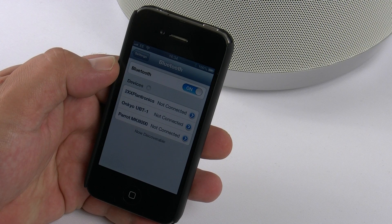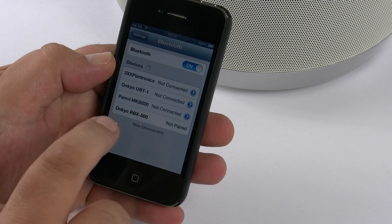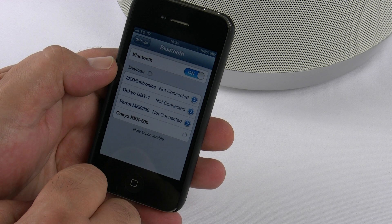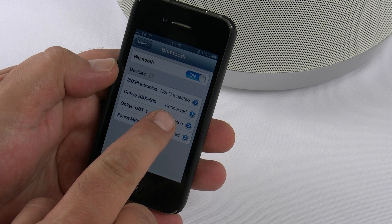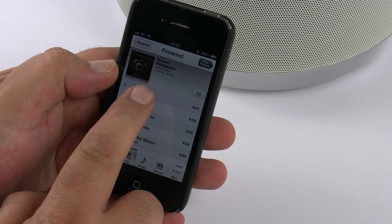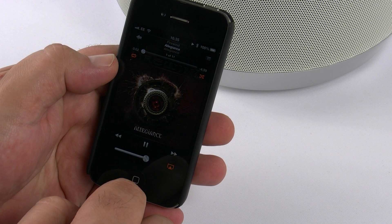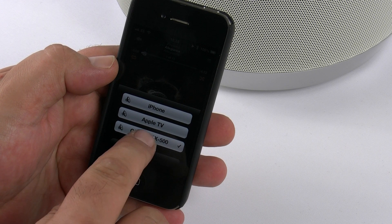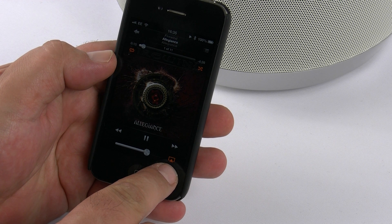If you are using an iPhone or iPod Touch, the extra ability you have is that once it's connected via Bluetooth and paired up, you have the choice of listening to your music on the iPhone, on the RBX500, or on other AirPlay devices. So as you can see here, it's connected up — I'm going across to the music, selecting a track to play, and in the bottom right-hand corner the AirPlay logo is highlighted. It will now let me select between my Apple TV, play it on my iPhone, or stream straight to the RBX500. And there we go — it's that easy.